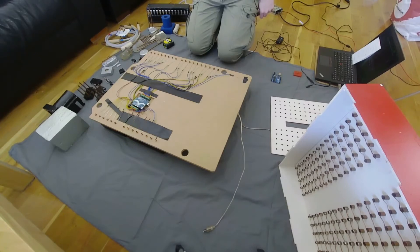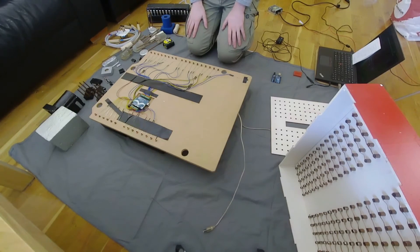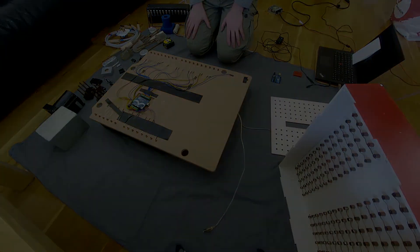I think I've covered everything. As I said, I will do a follow-up video on the LEDs and some of the other parts. If you have any questions, like and subscribe — all that side of YouTubing. Thank you, bye.